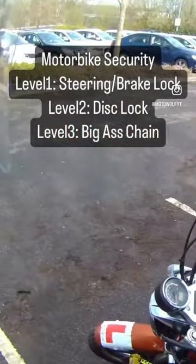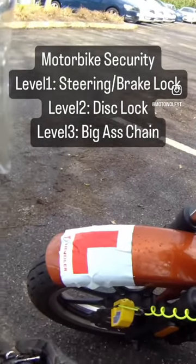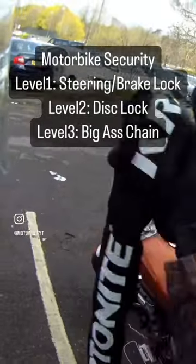This goes around there, and this would just go on there. That means if the bike moves, there's an alarm like that. So yeah, it's quite loud.